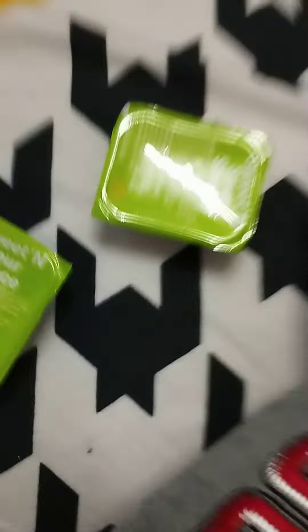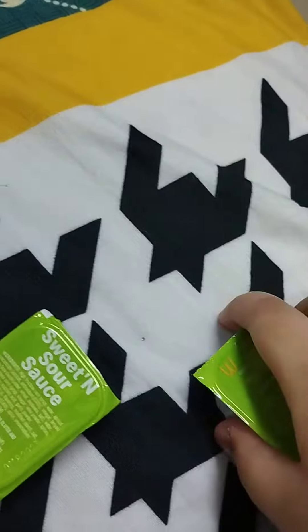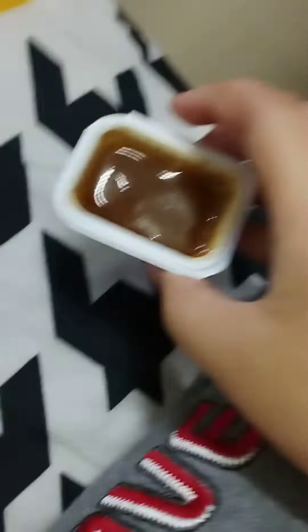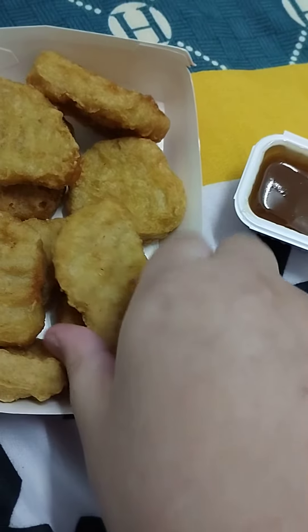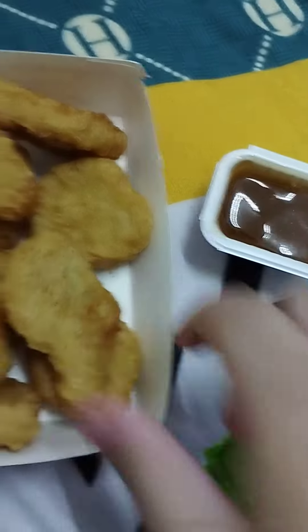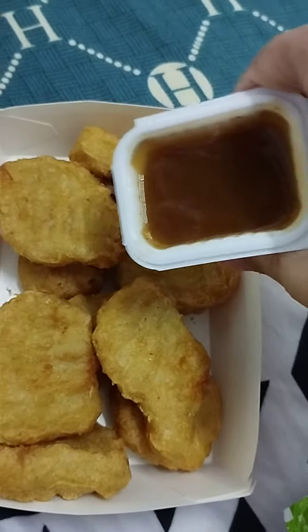Okay guys, so if you have McDonald's and you're like, oh no, I don't want to waste any food — well, don't dip it in here. First let me do the example. Okay, so first open your little thing, which is very obvious, and second of all, don't just dip — don't just put this in here. That's not what you do. Just pour it in.